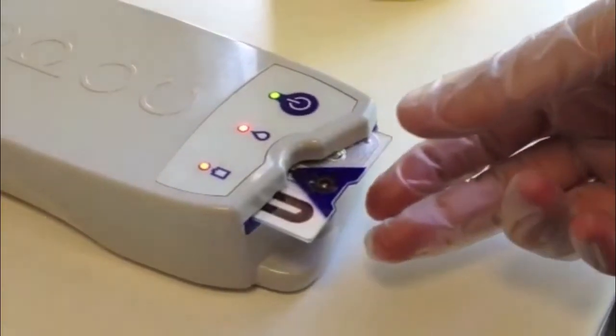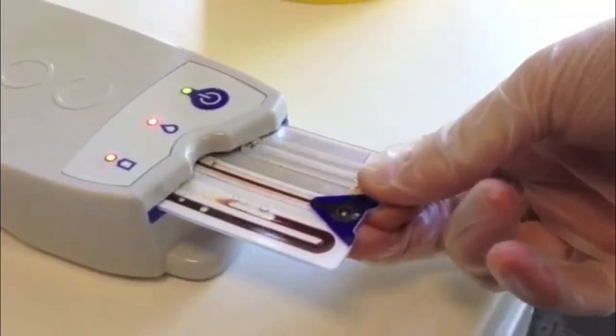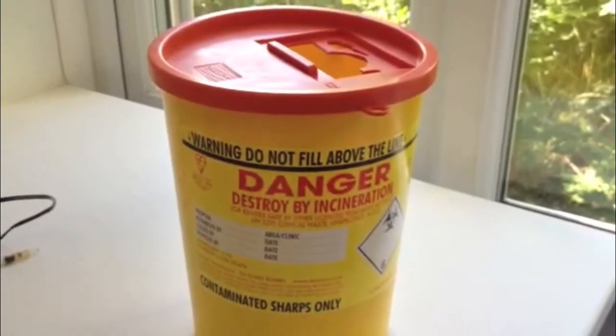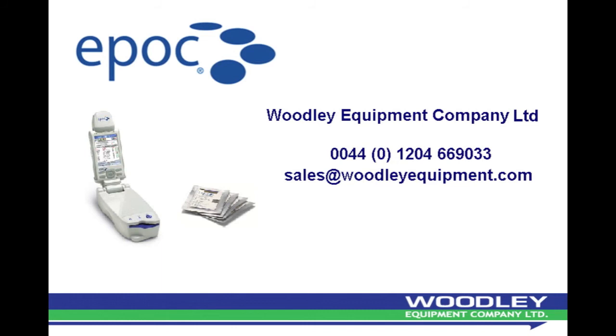On completion of the test, the card should be removed from the analyser and discarded into a clinical waste container. Thank you for listening.